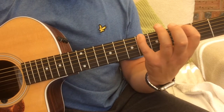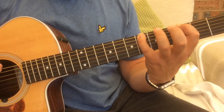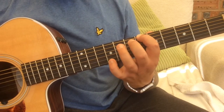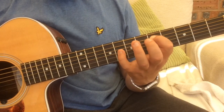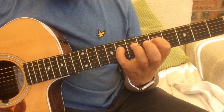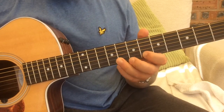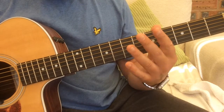Position two would start where the little finger reaches up to on the bottom E string, which will be the sixth fret. On the E string we're going to go six, eight. On the A string we're going to go five, eight. Same on the D string, five, eight. Five, seven on the G. On the B string we're going to go six, eight, and then six, eight also on the top E string.